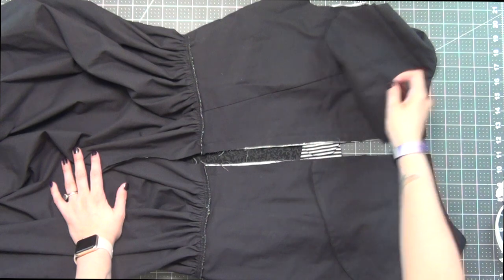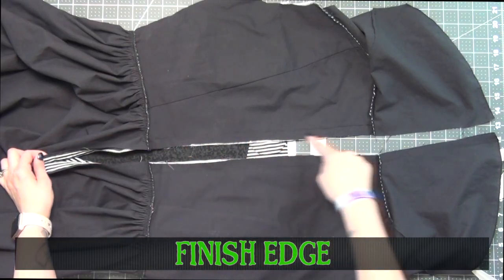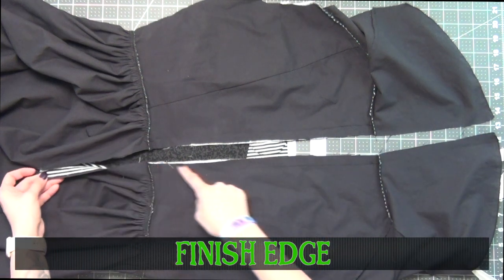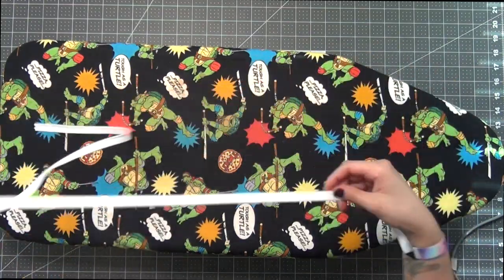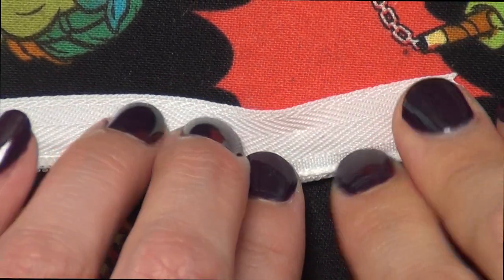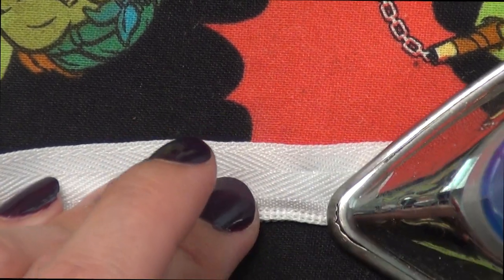Going to the back of the jacket, I'm going to open up the back facing and finish off these raw edges with my serger, but you can do a zigzag stitch. Taking my zipper, I'm going to roll open the coils and iron these open, which will help make it a little easier to sew on in a minute.